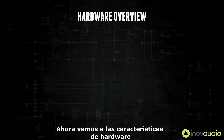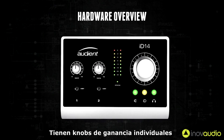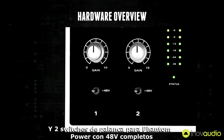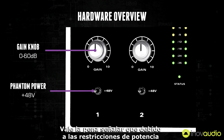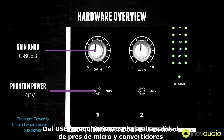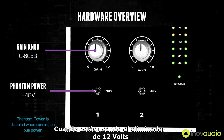Now to go over the hardware features. Both of iD14's preamps have individual gain knobs and full 48 volt phantom power toggle switches. It is worth noting that because of power restrictions over USB and the requirements of the high quality mic pres and converters, phantom power is only enabled when using the 12 volt power supply.